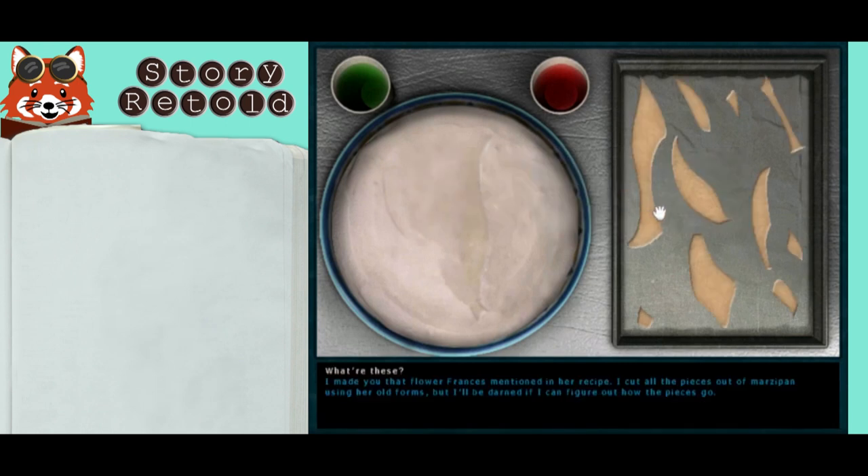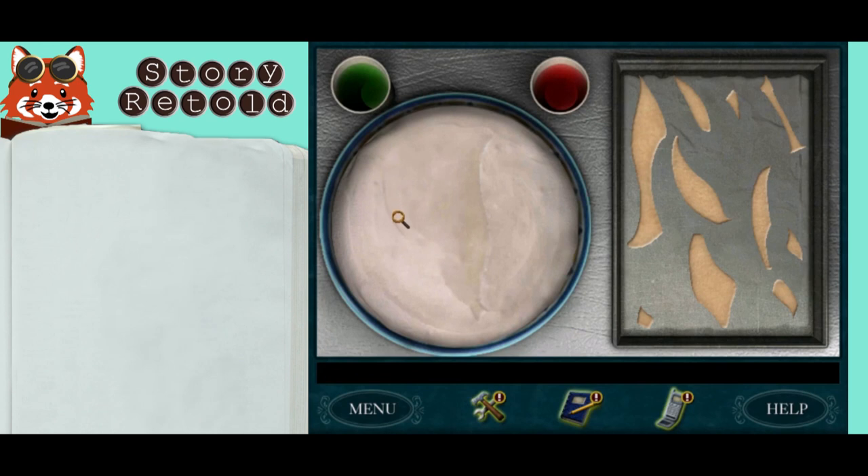I made you that flower Frances mentioned in her recipe. I cut all the pieces out of marzipan using her old forms, but I can't figure out how the pieces go. To decorate the cake with the marzipan, notice the grayed outline of the flower shape on the frosting. Start with the biggest pieces first and right mouse click to rotate them. Once you drop a piece on the cake and can no longer pick it up, you'll know it is in the correct place.